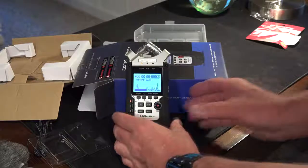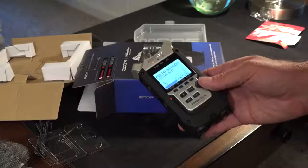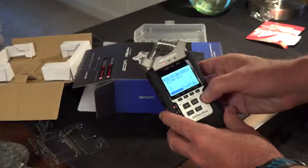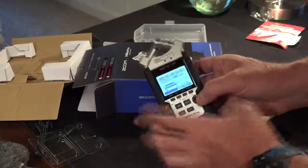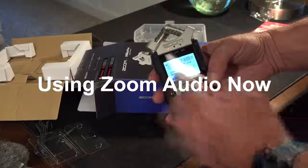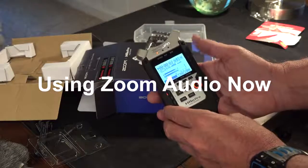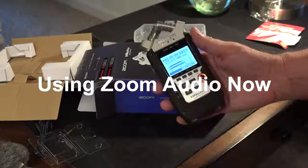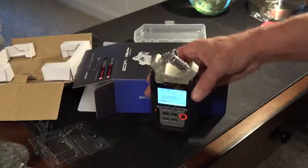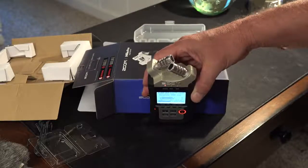Without setting anything up, I notice it's on stereo which I want, and it's on mic, which I'm pretty sure means these microphones. What happens when I hit record? It's on pause — hit record again. You can see my levels are really high so I'm going to bring them down. Hello, test test. These are my levels, this is the audio that comes out of this thing.